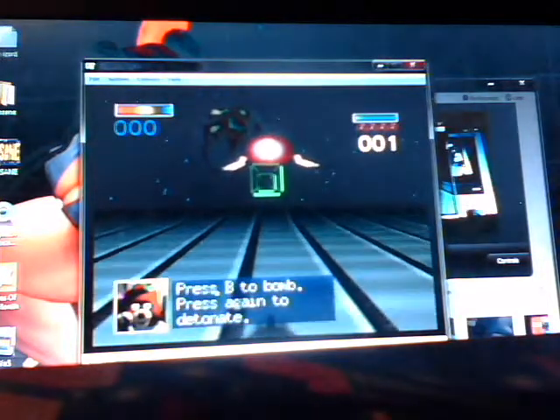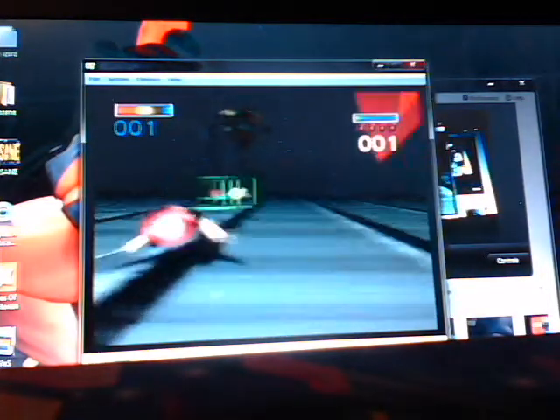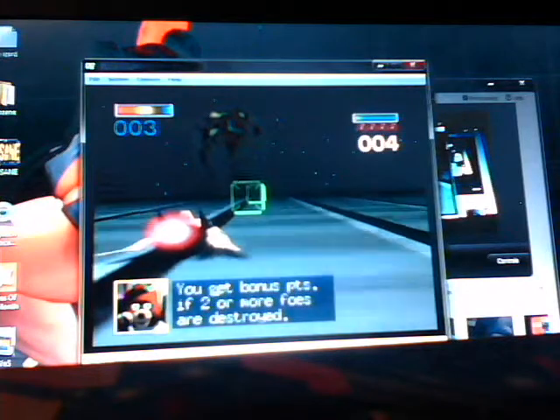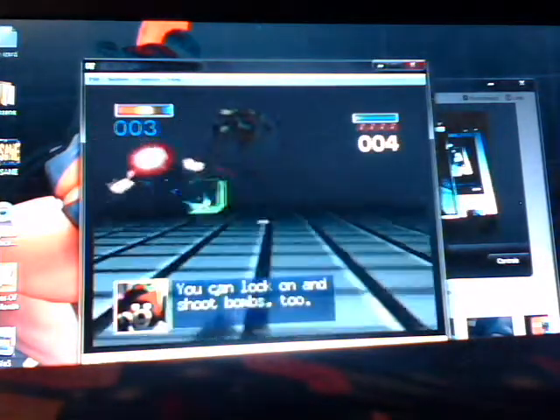I've had problems with games like Mario Tennis, believe it or not. But if I were to do a review of any game, I'd just use a real console — even though I did use an emulator on the Wii for my Prince of Persia gameplay video, where I talked about the frustrating controls.